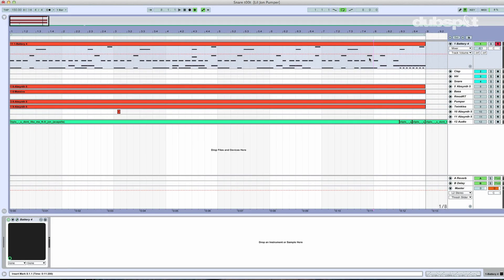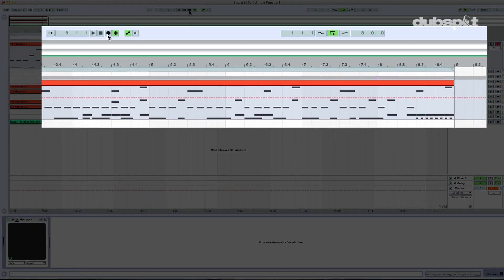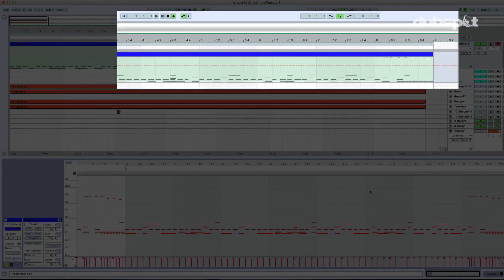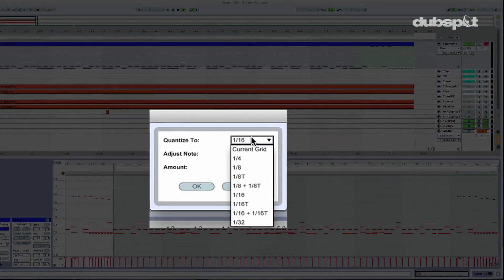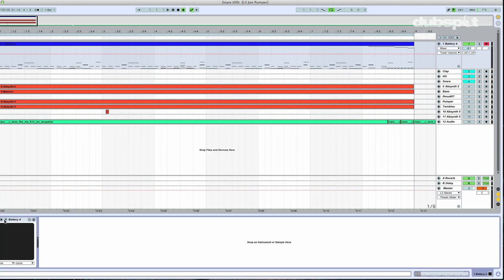Now that we've got that, I'm going to go ahead and record my fill. I'll go ahead and solo out this particular sound for a moment and let's record it. I'm going to go ahead and quantize these guys. Let's listen to that real quick. That's cool. You can change the pitch as much as you want — you can choose different pitches that sound more musical to you. Let's go ahead and take a listen here.